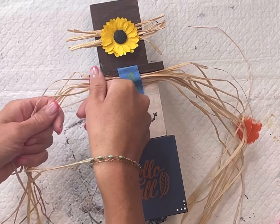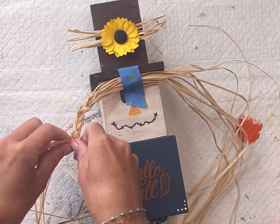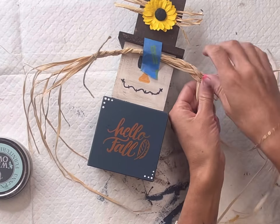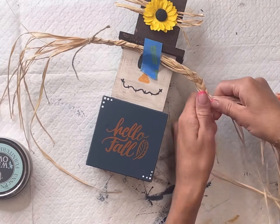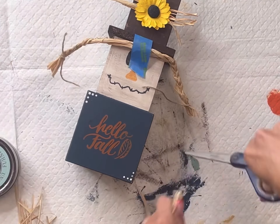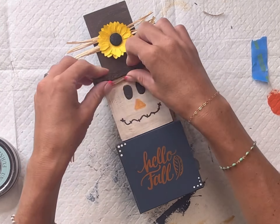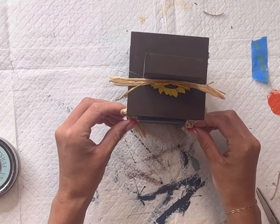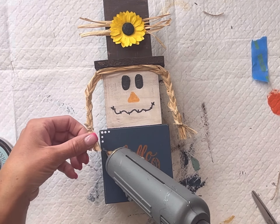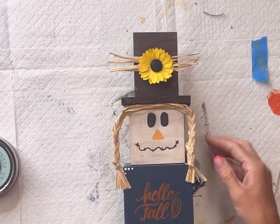I'm then going to take more raffia. I don't want to make this permanent just yet so I'm using a piece of painter's tape. I'm going to braid on the left and tie a piece of jute at the end, then braid on the right, keeping them about the same length, and then tie another piece of jute. Trim up the hair and at this point I can glue that down, adding a little bit of hot glue right onto the edge of the bottom block.